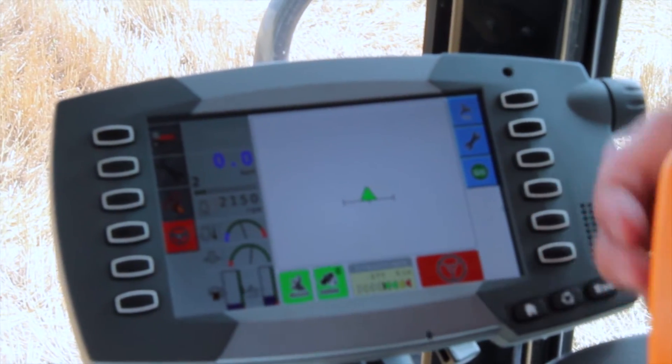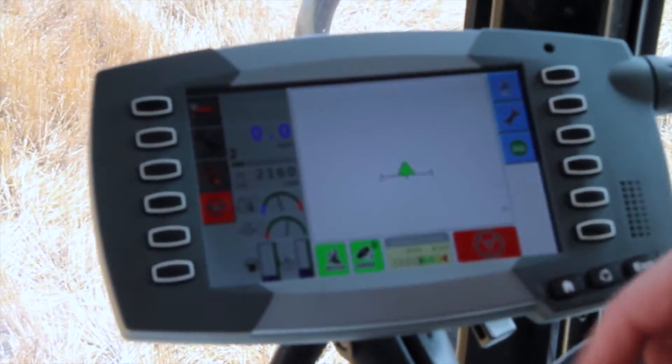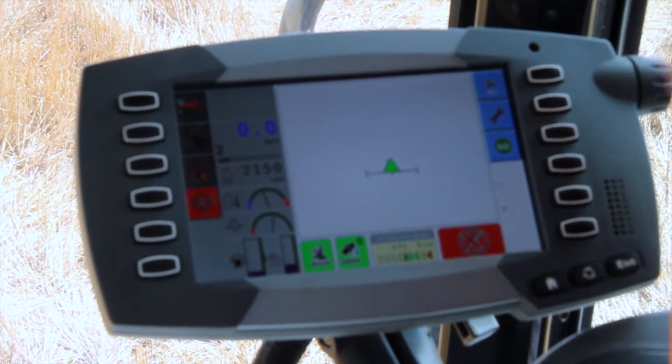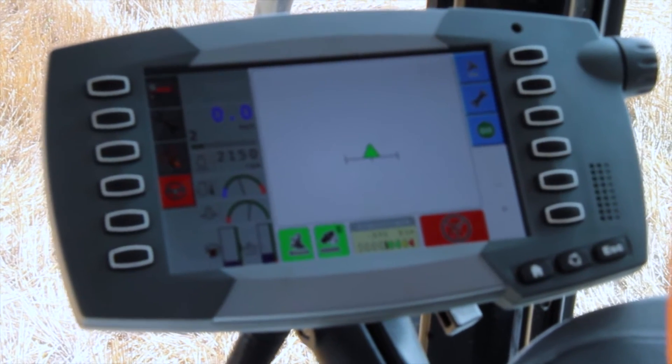The steering status tells you whether or not guidance is able to engage. At this point, guidance is unable to engage — it's red, flashing, and showing an X because we've not yet established a wayline.